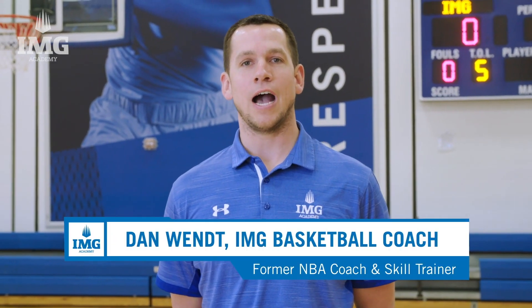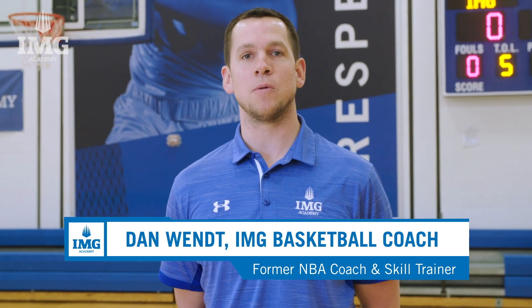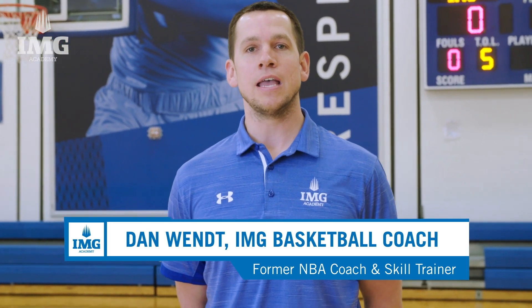Hi, my name is Dan Wendt. I'm the head of skill development for the basketball program here at IMG Academy, and today we'll be focusing on how to become a better shooter.